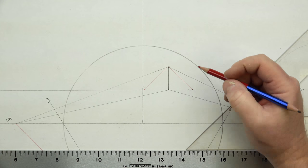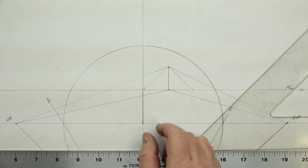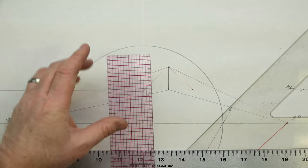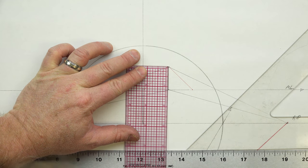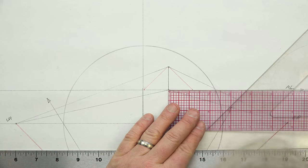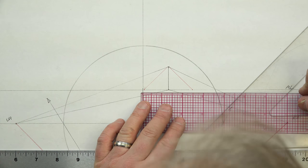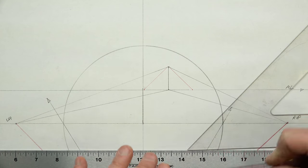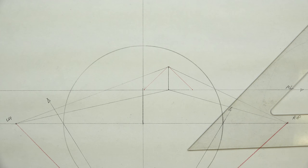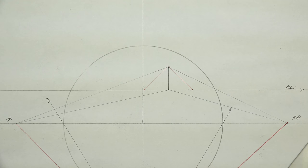It seems pretty long, so let's double-check it. That's one and three-sixteenths on one side and one and three-sixteenths on the other. It always looks longer to me when it lays out vertical — I always have to double-prove myself. I want to make sure I don't do anything wrong.